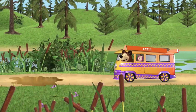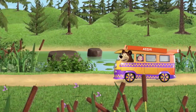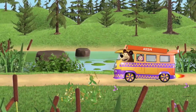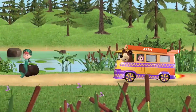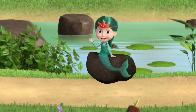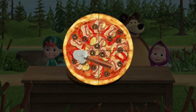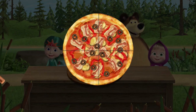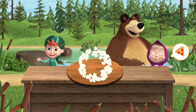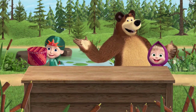Watch out — there's a gap ahead. Watch out — there's a gap ahead. Hurrah! We've arrived. Feed our friend. Pizza in slices. Now give everyone a slice. Good job! Good job — the pizza was delicious!